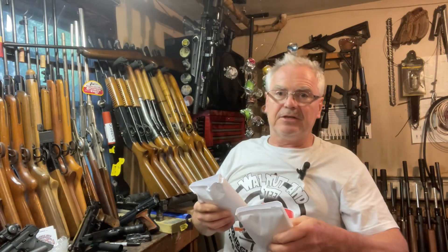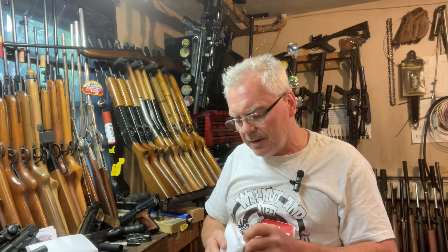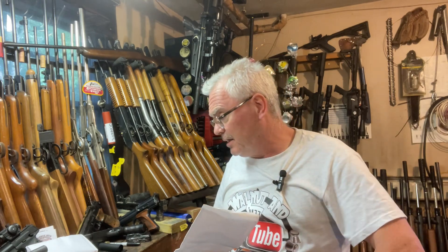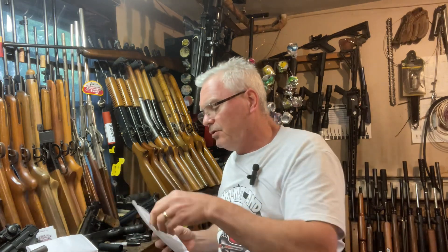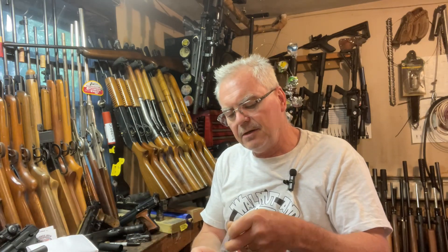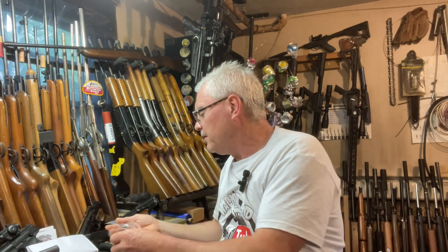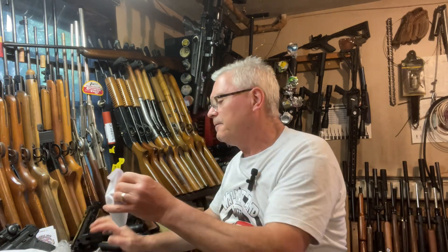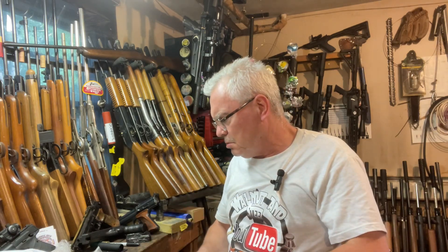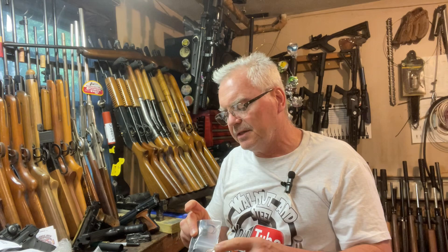He has a couple of different size kits — one that's 380 millimeters, which is the one I'm getting here, and then one that's 500 millimeters, which is quite a bit longer. The 380 is even actually longer than the original Notos sparrow by a couple of inches, but I think that'll be a nice little addition. We also have some adapters for the front and back of the carbon fiber tube.